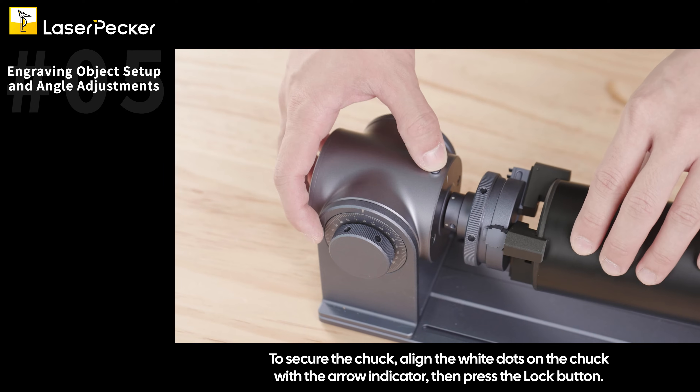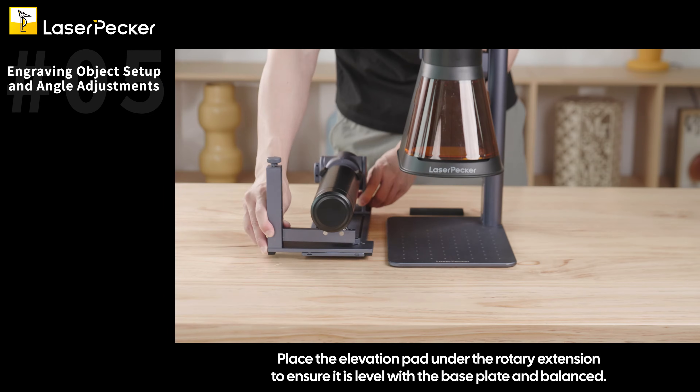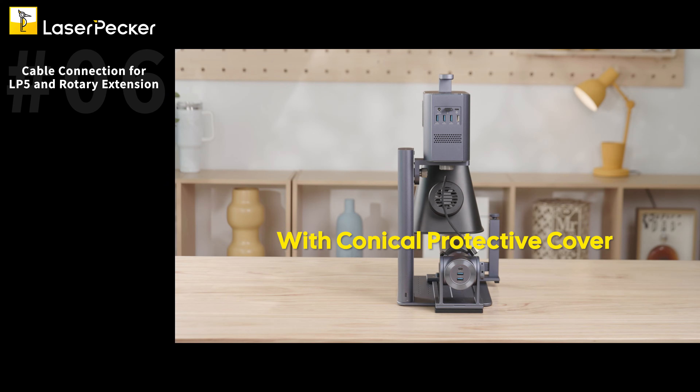To secure the chuck, align the white dots on the chuck with the arrow indicator, then press the lock button. Place the elevation pad under the rotary extension to ensure it is level with the base plate and balanced with the conical protective cover.